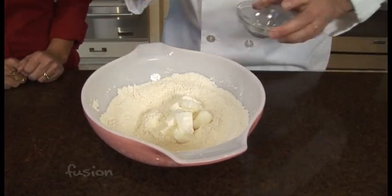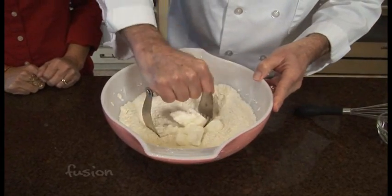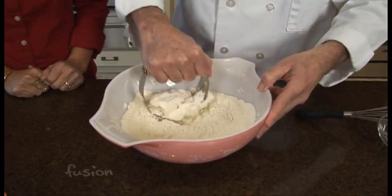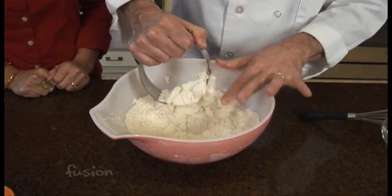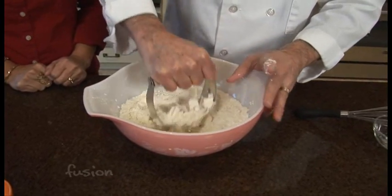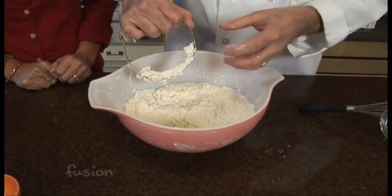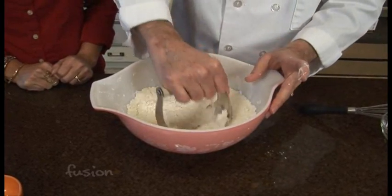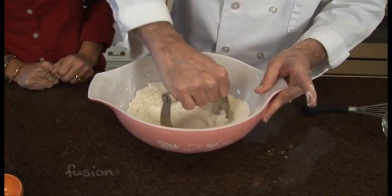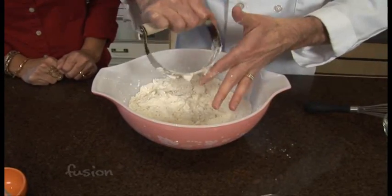In this case I'm using shortening, but you could actually use butter, or you could use lard — some people may not like that, but it actually can be pretty good. You could even try bacon fat. If you're using butter, would it have to be cold? You want to use cold butter, anything you use, because you don't really want it to get creamy like you do for a cookie or another type of batter. So basically you're just going to continue to incorporate this until you get smaller than pea-sized pieces.